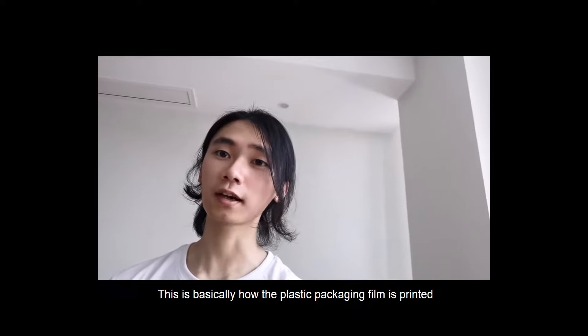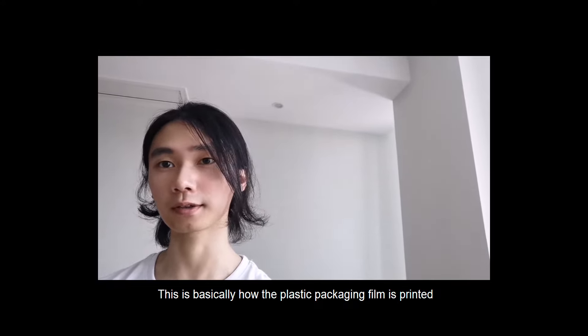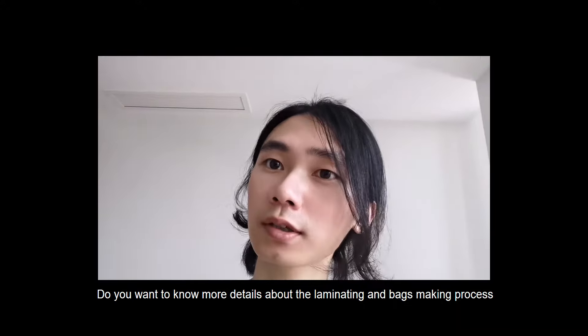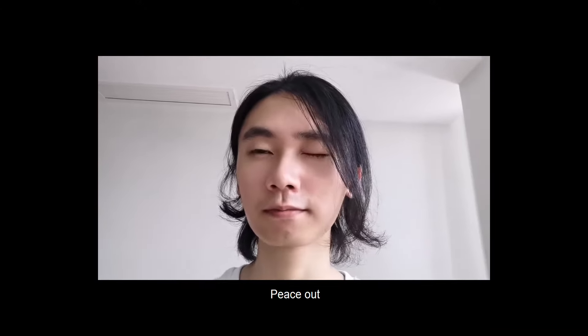This is basically how plastic packaging films are printed. Do you want to know more details about the laminating and bag-making process? See you in the next video. Peace out.